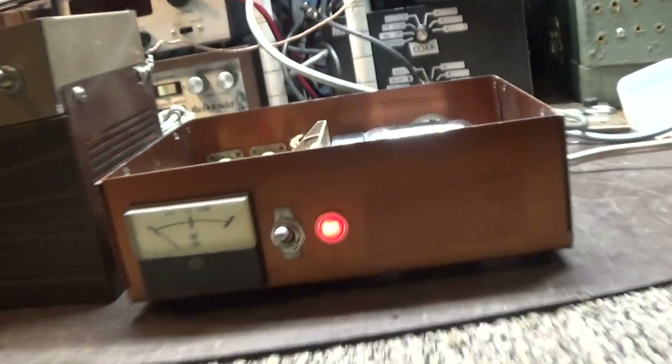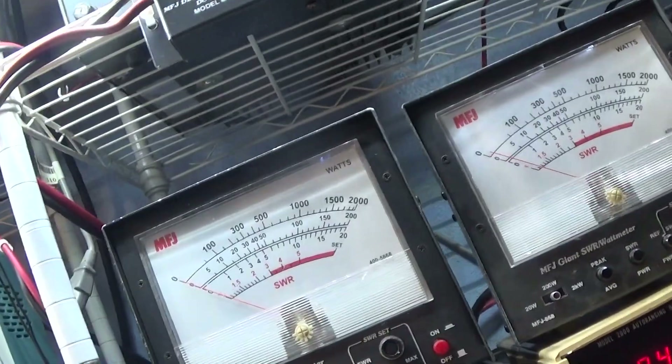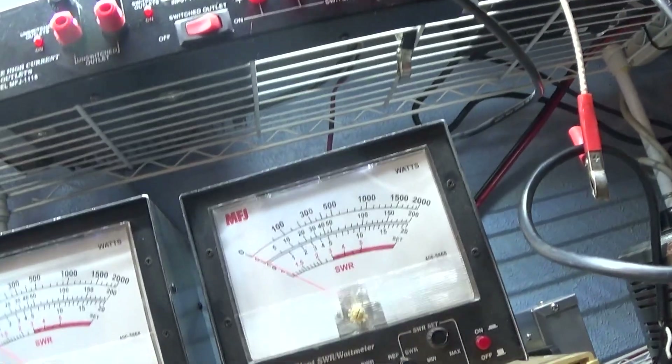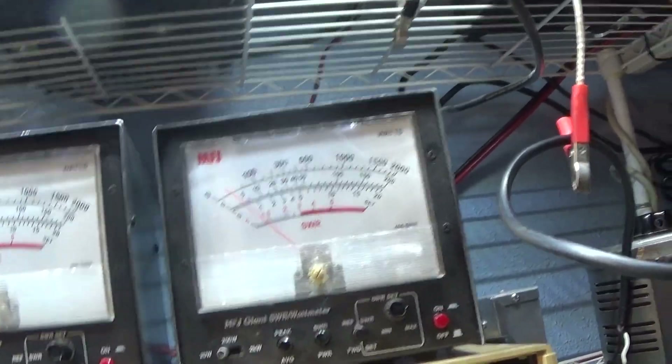So we're going to fire her up real quick. Okay, we're on the 20 watt scale — no wait, I'm on the wrong watt meter, I'm on the 200. It's late, I'm sleepy, so forgive me. 20 watt scale on that one.